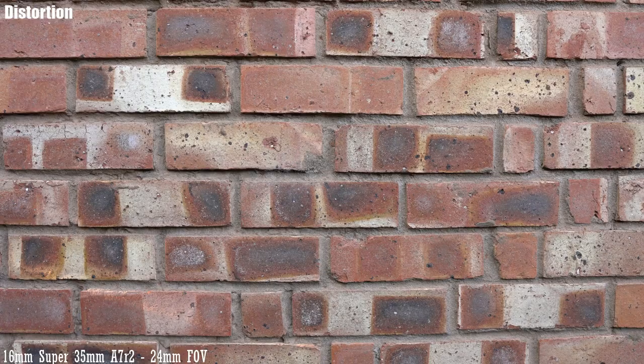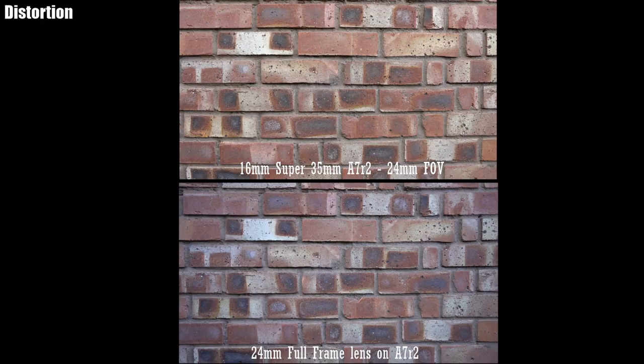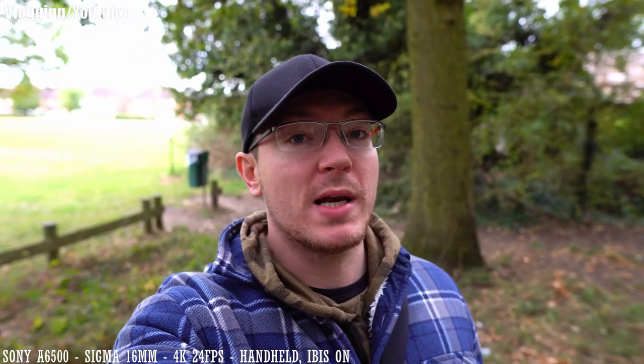24 millimeters is popular for landscapes, weddings, and situations where you need a relatively wide angle — it's generally a go-to focal length. But there's a caveat: this lens isn't a 24mm, it's a 16mm that gives you an equivalent view of 24mm. What that means is you get the same viewpoint as 24mm but the distortion of a 16mm, so it distorts much more than a full-frame 24mm.